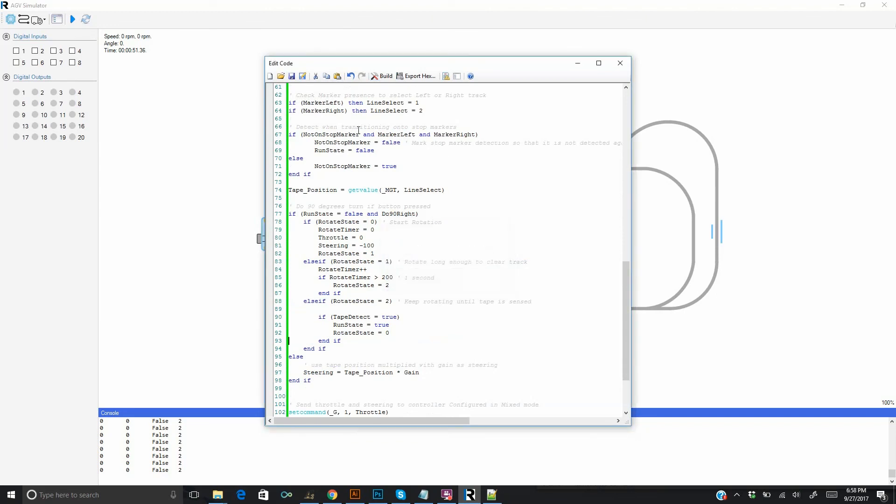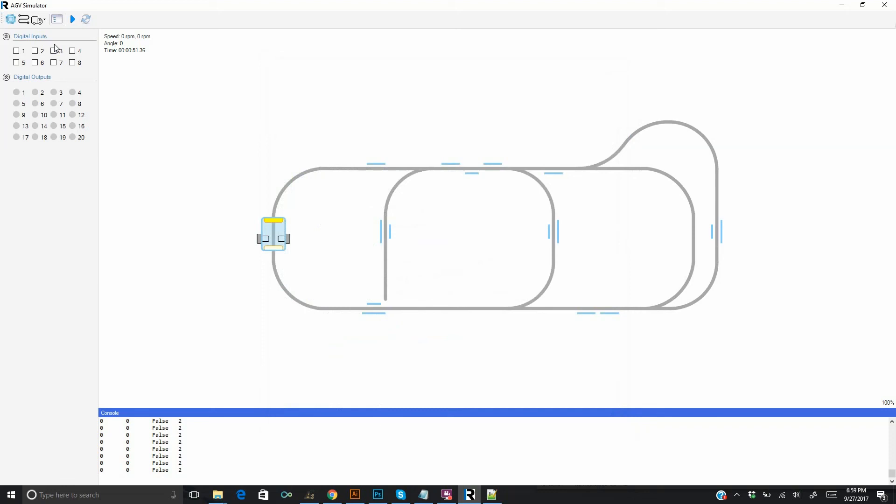We check the code to make sure there are no errors and close. We position the robot near the stop point, since this is what we want to test, and run. We activate input 2 to indicate a low battery condition.